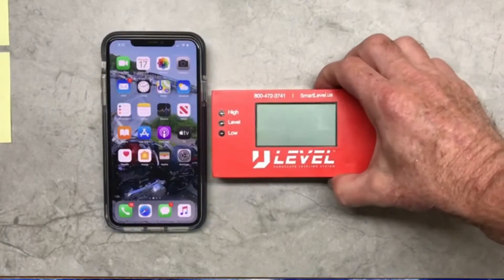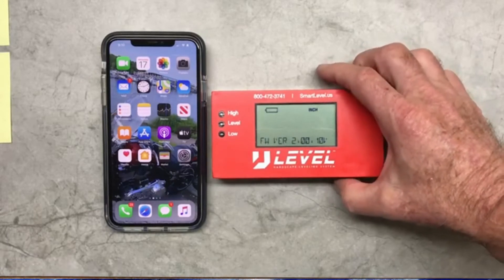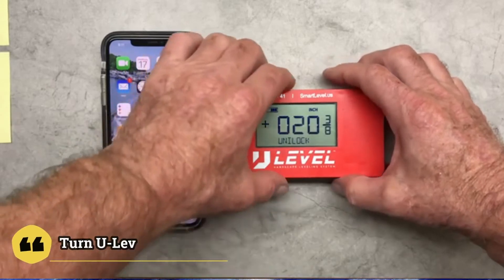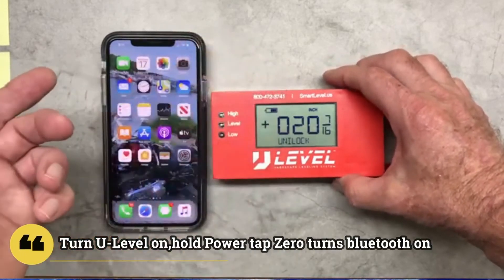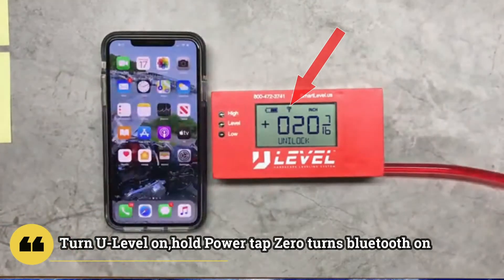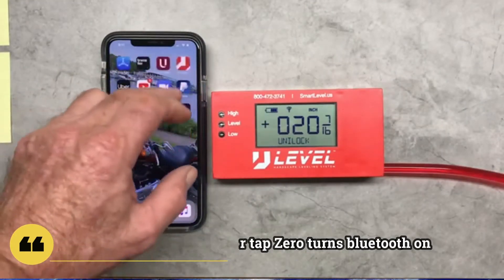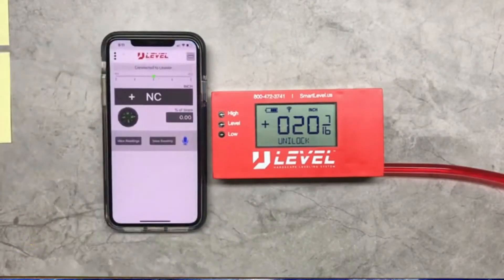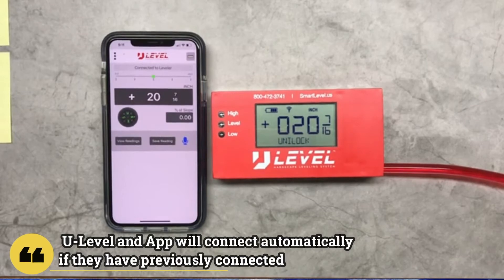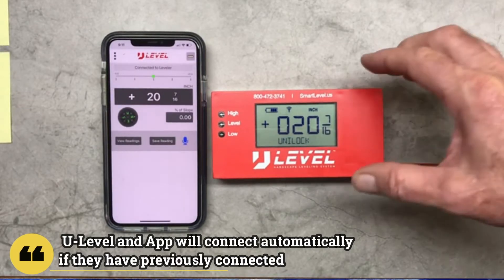Welcome to the U Level hardscape leveling system app operation. First, we're going to connect the level to the app. I'll turn the level on and hold the zero depth power button to get the Bluetooth icon. Now we're going to start the app. These two will connect automatically if they have ever connected before. If you just downloaded the app, they may not know each other and you may have to go in and connect them through the generic name.